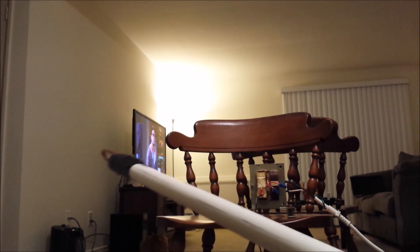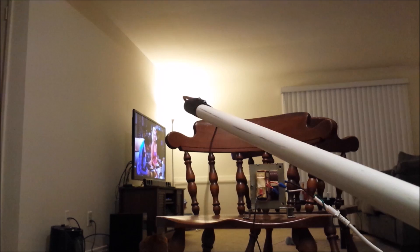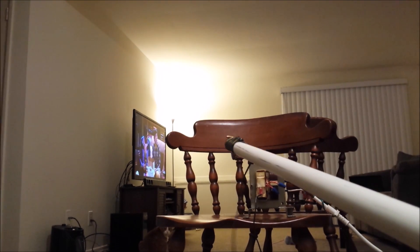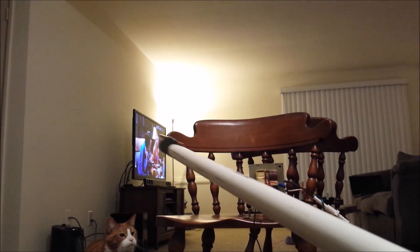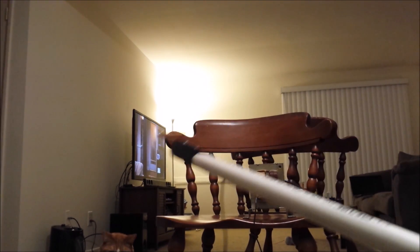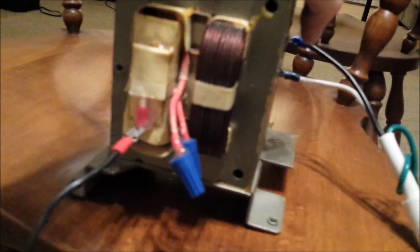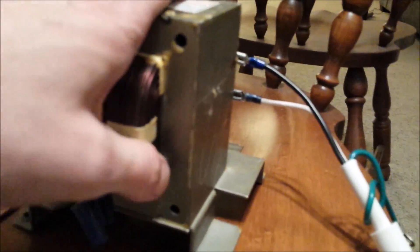Transformer's plugged in, it's on. Yeah, that's arcing to the windings — we're going to have to get a pole on there. Power's off. Transformer's unplugged. Let's see if it's hot at all — slightly warm to the touch, definitely not anywhere near overheating.